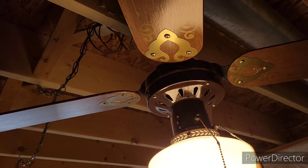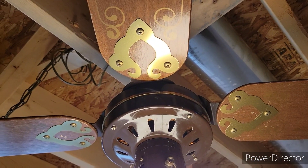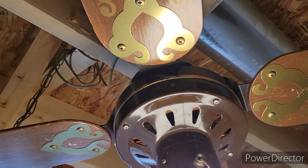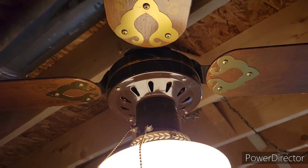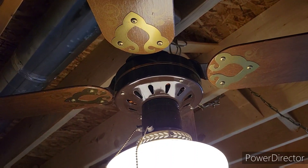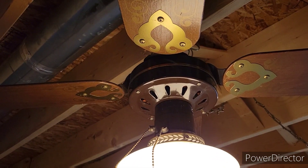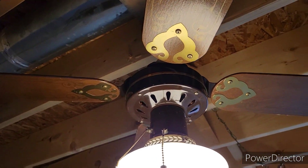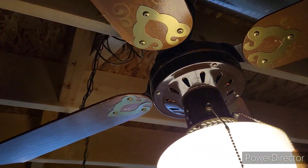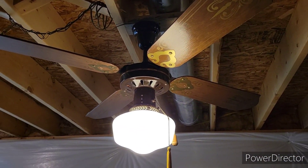One of the things I always thought was kind of cool about these fans is the blades are slightly staggered. This one is positioned here and this one is positioned further to the right on its screws. You can see that one there is slightly further out than the one on the left — in a staggered position on the motor. I thought that was kind of cool, never really noticed that until you really look at it.